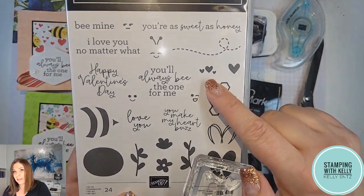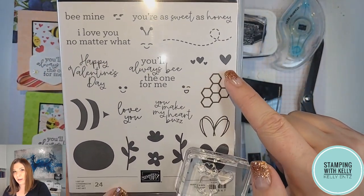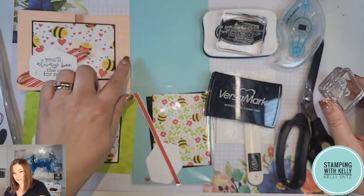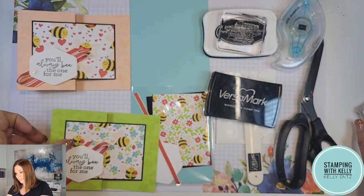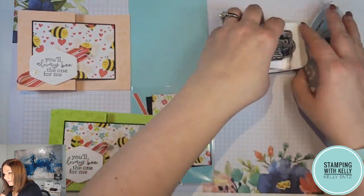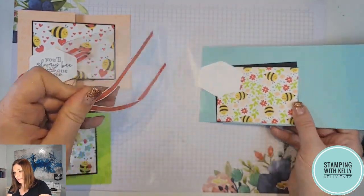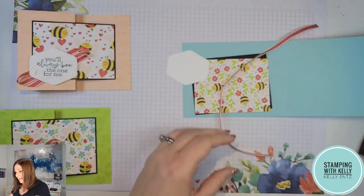I've put together a few of the images — these little hearts, the bigger heart, and this flower — onto one stamp, and I'm going to use that with Versamark to stamp a little bit of a background. This project comes together so quickly and easily, and I am so excited about how adorable it is.